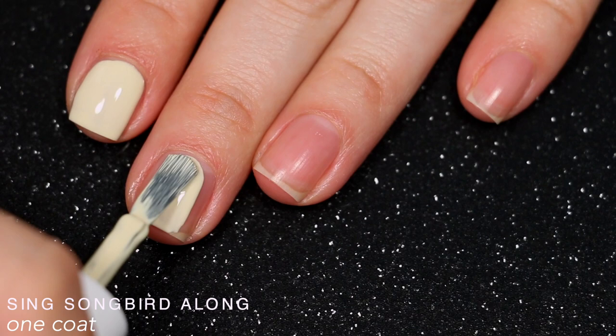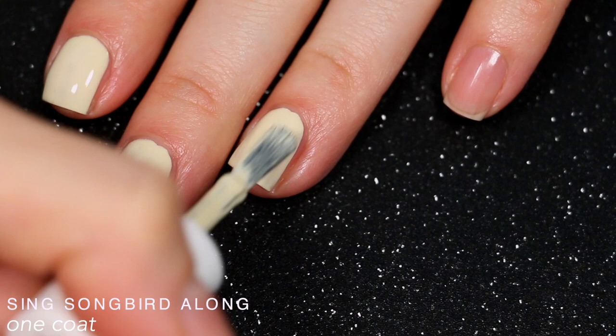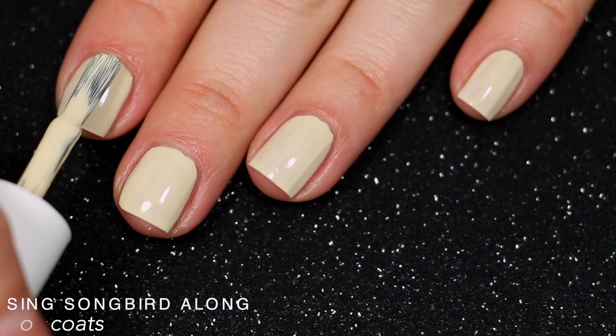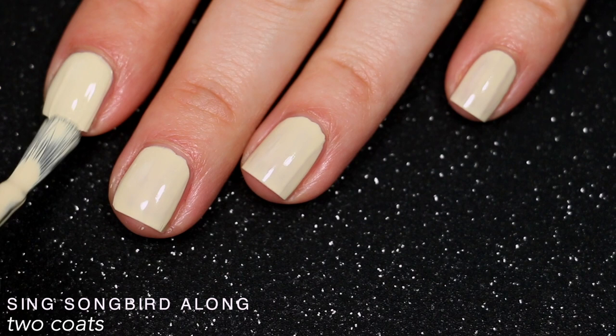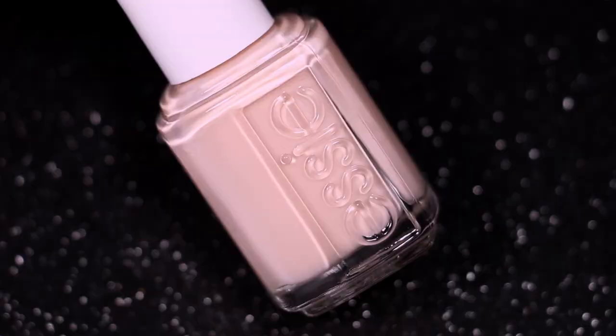All of the polishes in this collection — this one especially — had a slightly thinner formula. It wasn't too thin but it did take more care to work with. I had to make sure I didn't have as much polish on my brush as normal so it didn't run or pool into the sides of my nails. The first time I used this polish I needed three coats, but after working with it a couple of times I got it down to two. Two coats for a pastel yellow is pretty good. So that is two coats of Sing Songbird Along.